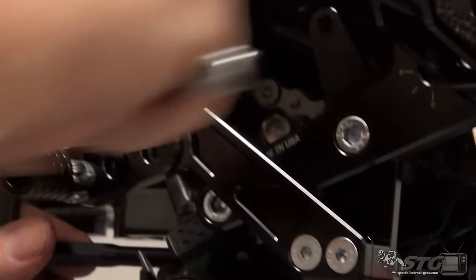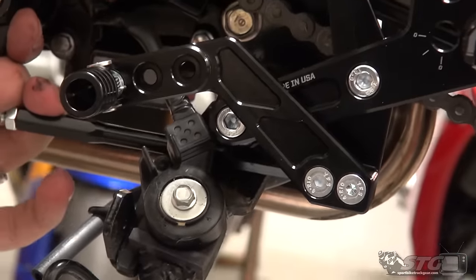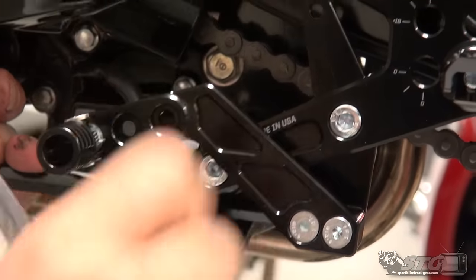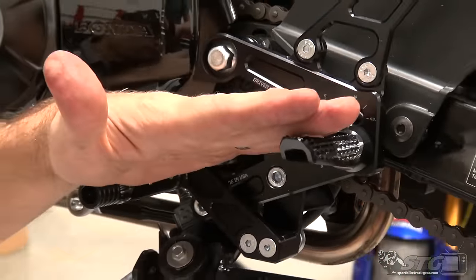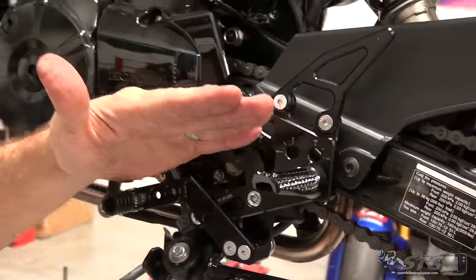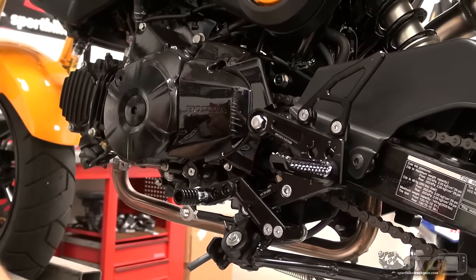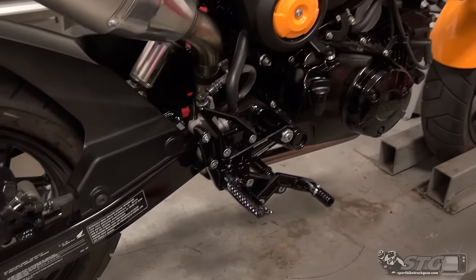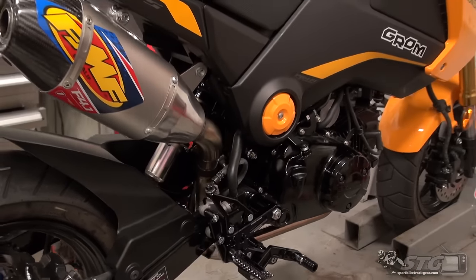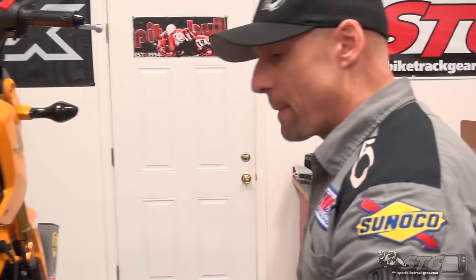The rod would be here if you're going to use GP shift. I'm going to run around the bike and double check everything, then sit on the bike with my favorite pair of riding shoes or boots, dial all the components in, and get them as close as I can for the initial test ride. The TT rear sets are installed!